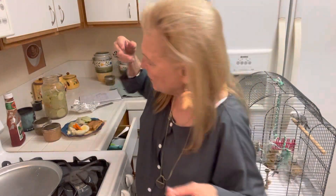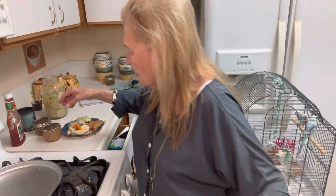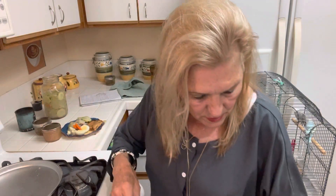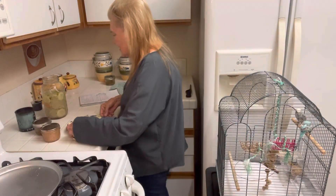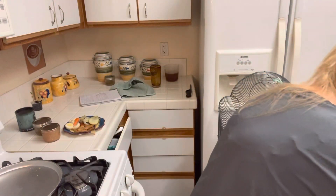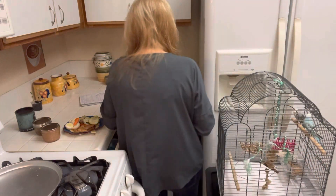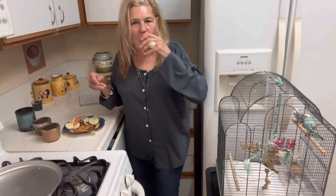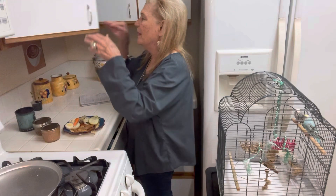I think this is a pretty good little meal. The idea is that you could go into your stockpile and get yourself a meal. When they're really, really happy, the birds crawl on top of the cage and hang upside down. I don't know if they're that happy, but they're pretty happy.